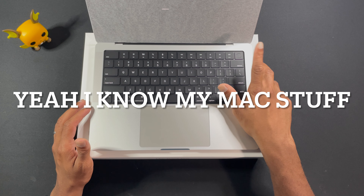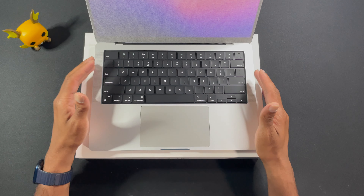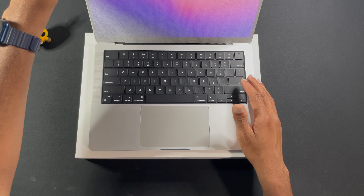Touch ID — why does it say Finger ID? Touch ID. Really like it. Let's remove this film.